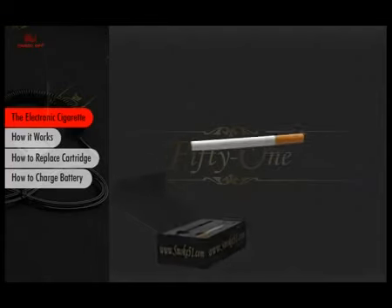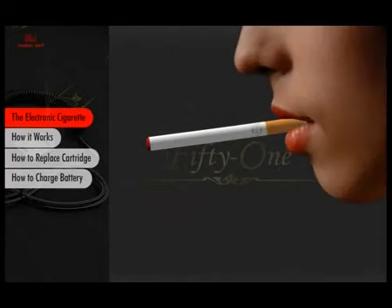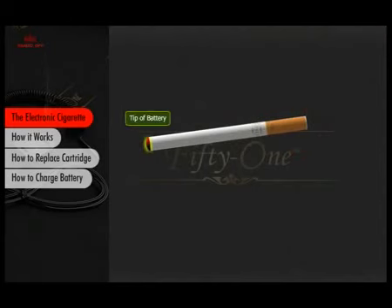The 51 electronic cigarette is an ingenious device, yet truly simple to use. Just take a puff and you will feel the nicotine vapor as you inhale. It's only a vapor — no smoke, no tar, and no carcinogens.